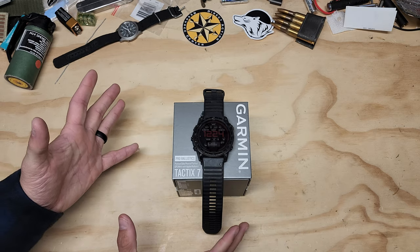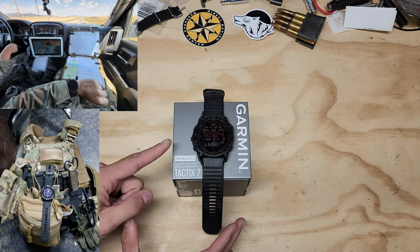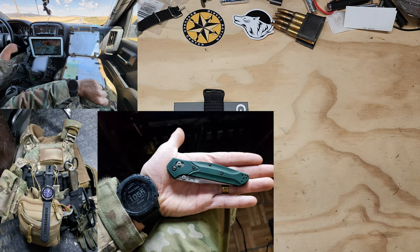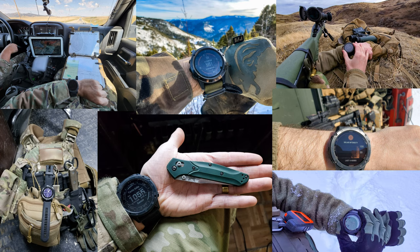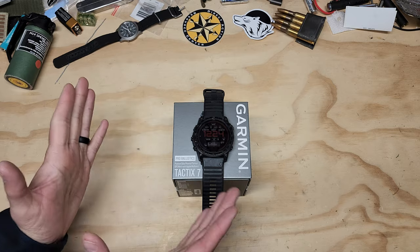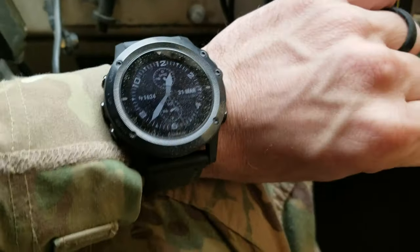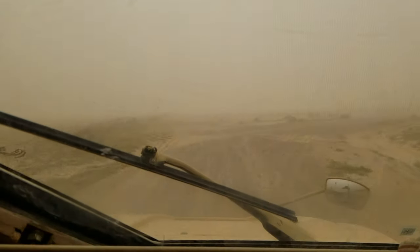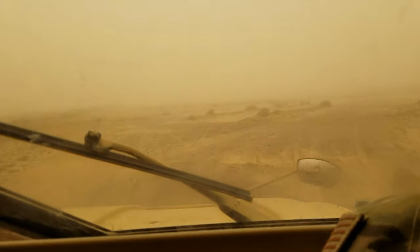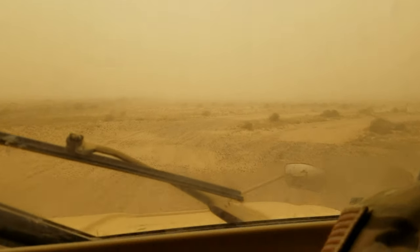Just to set it up real quick, I have used other Garmin watches — a Garmin Tactics Delta prior to this, and then prior to that was a Bravo. I have some InReaches and another Garmin watch which we're going to talk about at the end. I've deployed overseas with Garmin devices and they have helped me through a lot of interesting situations.